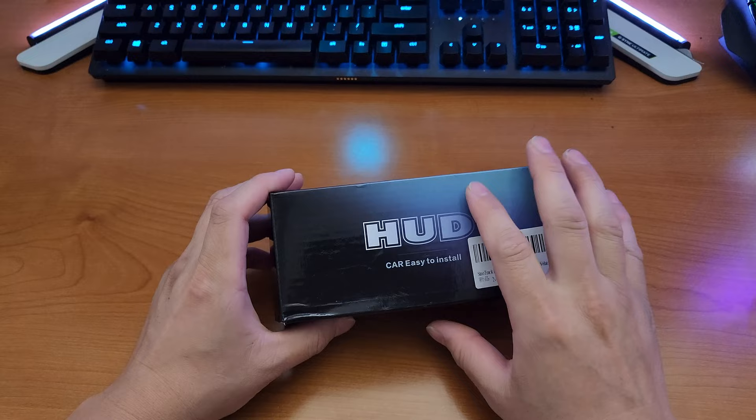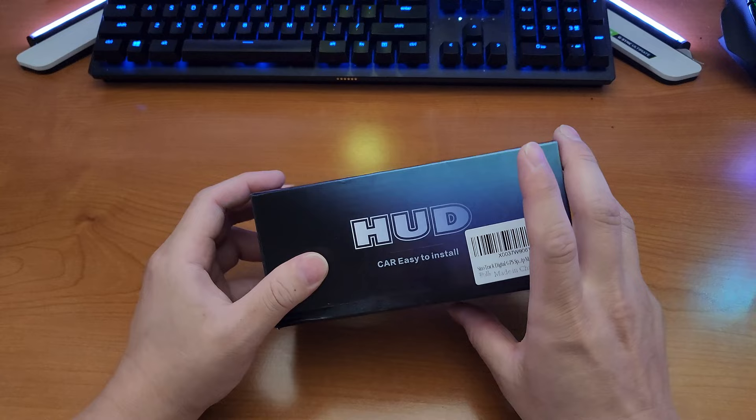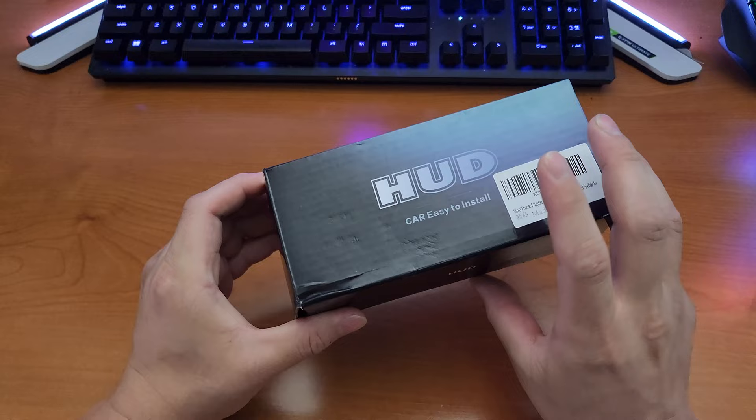It does not connect to OBD, but it connects to your USB. So we're going to open it up and check out everything inside the box, and then we're going to go into the car and install it.